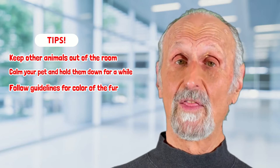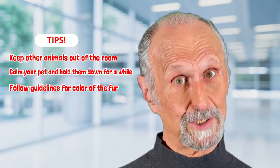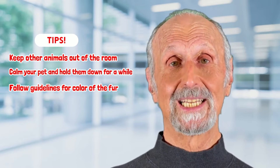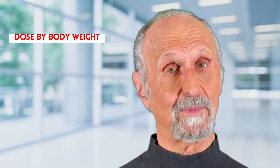Make sure you think about the color of the fur — and the more fur there is, the more you have to spread that fur apart to get proper penetration. Remember also, the smaller the animal, the lower the dose, and it's by body weight.